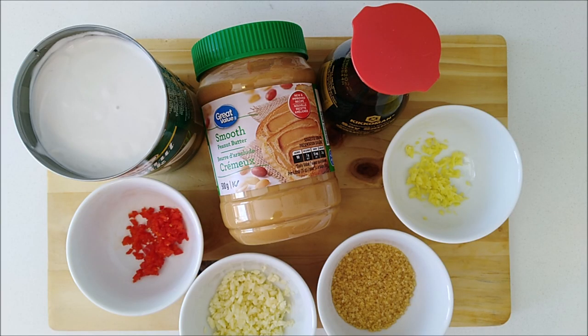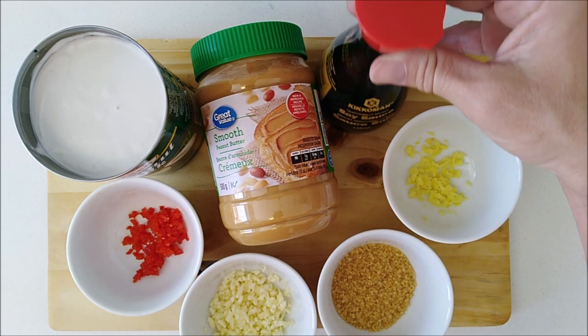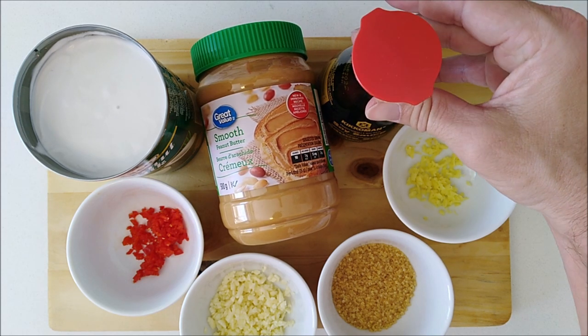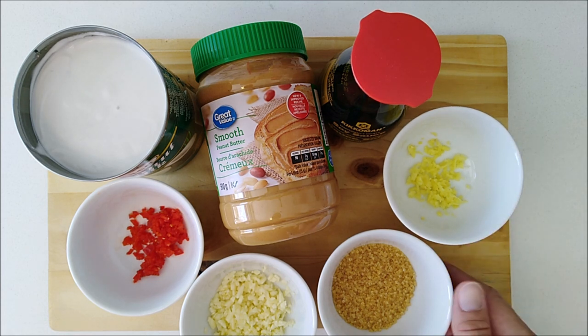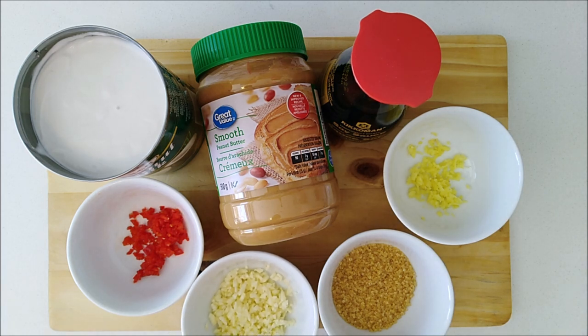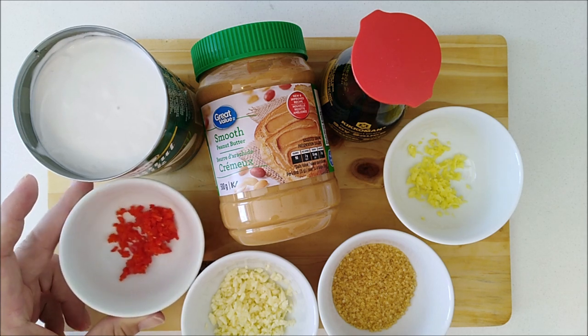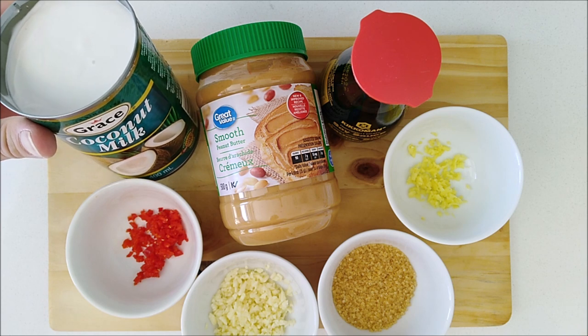Let's get to the ingredients. You're going to need smooth peanut butter, soy sauce, ginger (chopped or powdered), brown sugar, some garlic — I went ahead and chopped four cloves of garlic, powder is fine too — pepper, habanero is what I chose, and coconut milk.